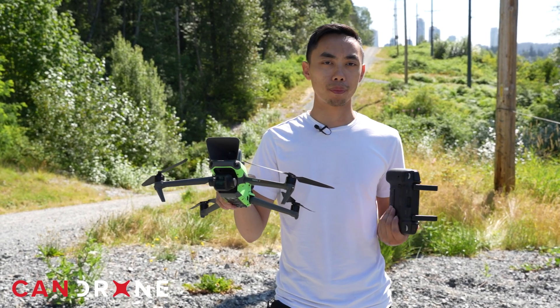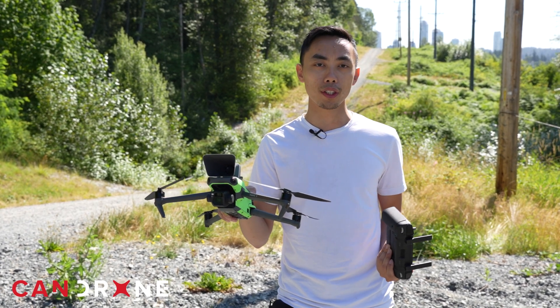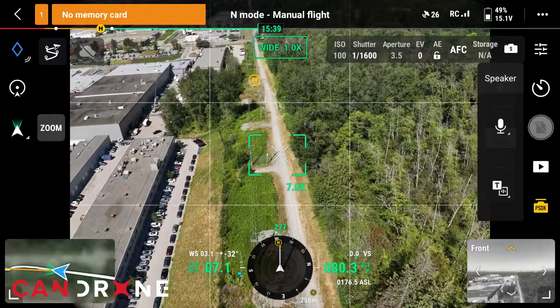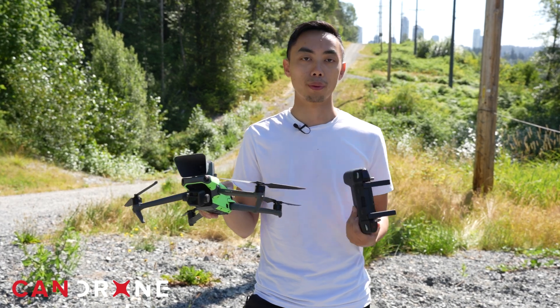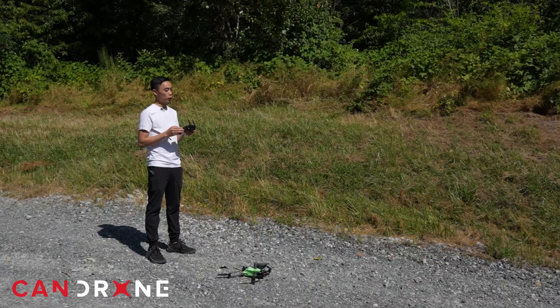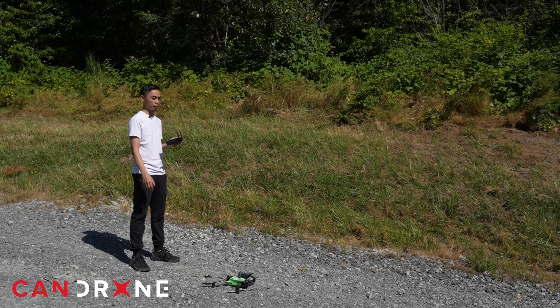Typically, the customers purchasing this type of module are from public safety applications. We'll be testing out the speaker at various distances and heights, and I have a microphone on me so we're going to be able to hear what I can hear. We're going to test the clarity and loudness of the speaker. We'll be using our HomePoint as the reference for how far we are from the drone.